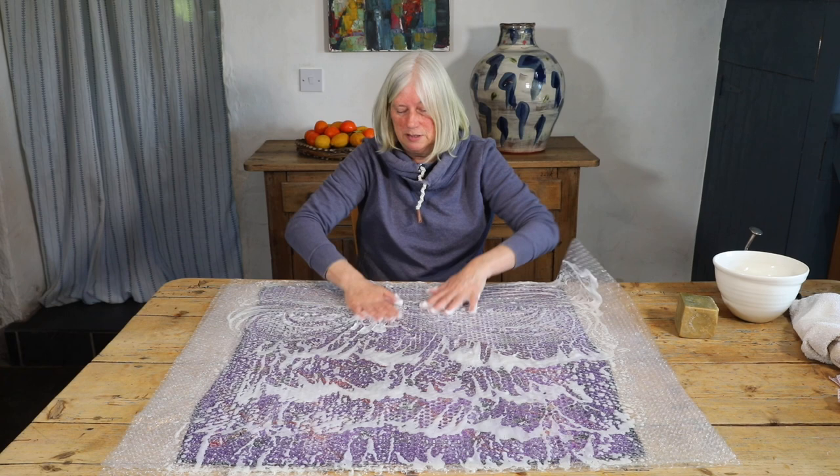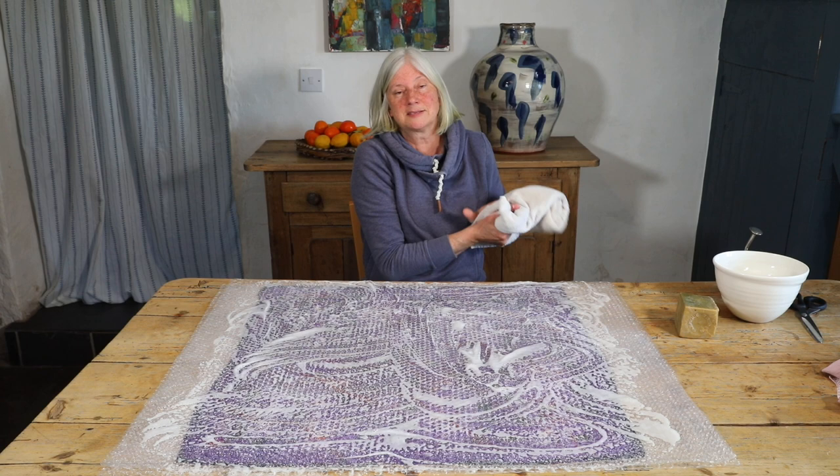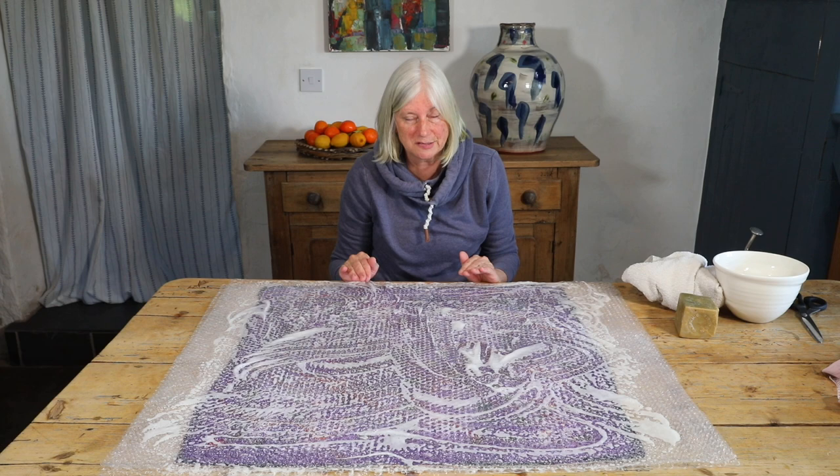Usually after I've done 10 rubs everywhere, I give a little rub around the outside and then peel the bubble wrap back. I also have my towel here to take the excess soap from my hands. This is just one more reason it's good to use a gentle natural soap like an olive oil soap — it won't dry out your skin, it's gentle on the fiber and fabric, and it's also gentle on your skin.